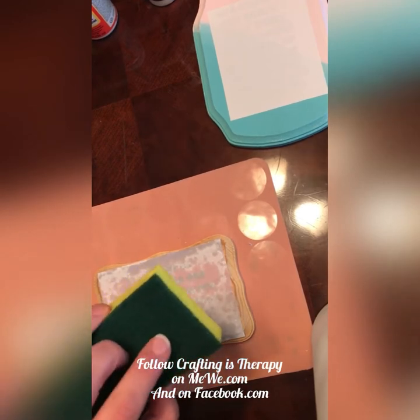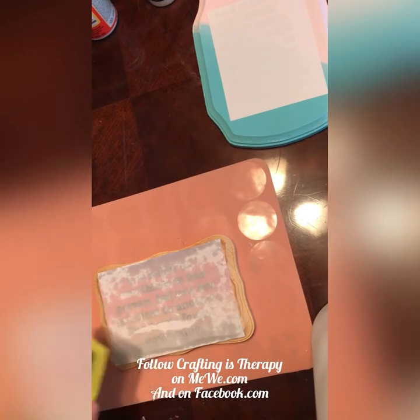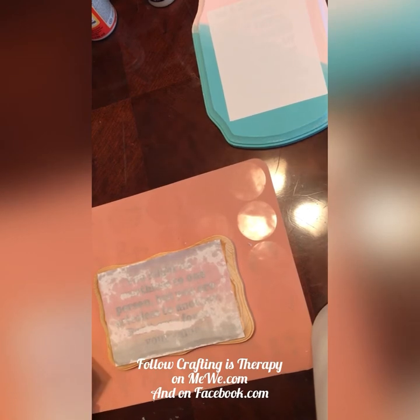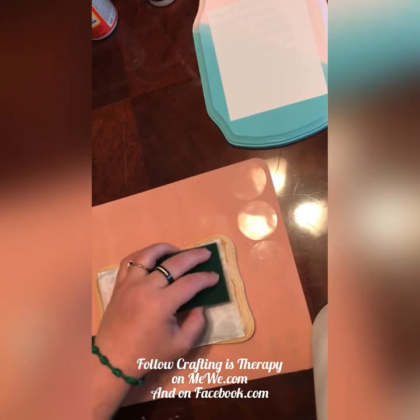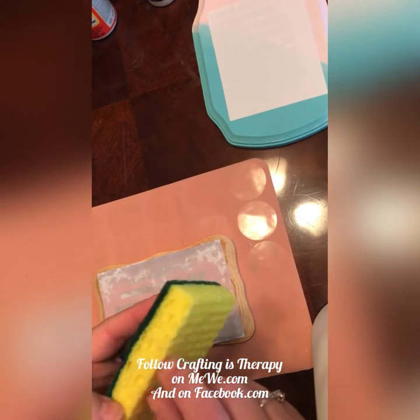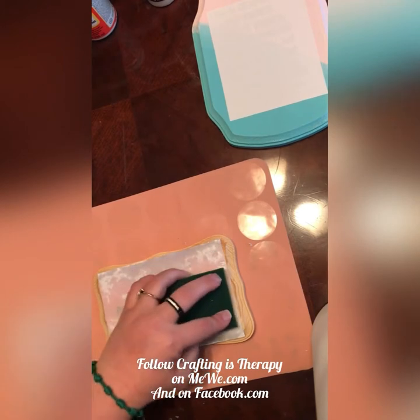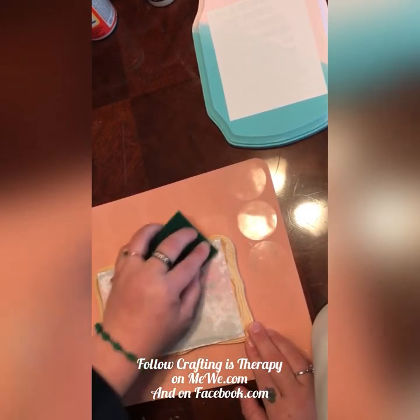Some even use the green scrubby part of the sponge on it. You can use whatever kind of sponge you want — I've seen people using loofa sponges, sea sponges, even makeup sponges, though that one didn't seem to work very well because it's too smooth and didn't have any texture. You want something with texture like that, because it gives a little extra scrubbing power.